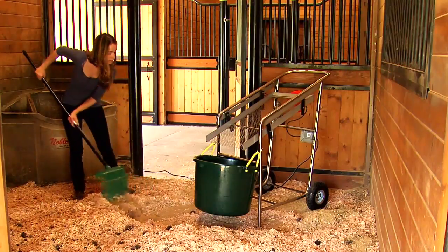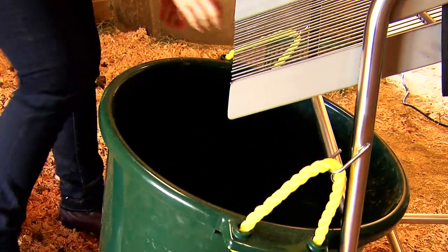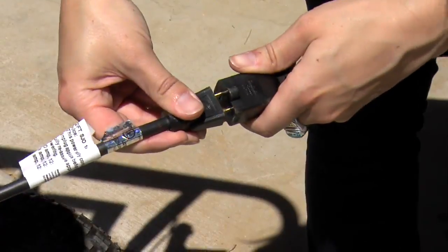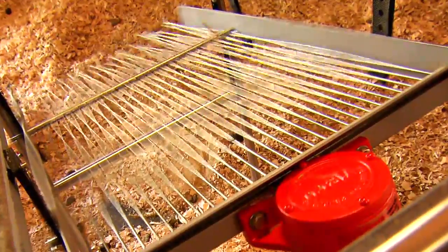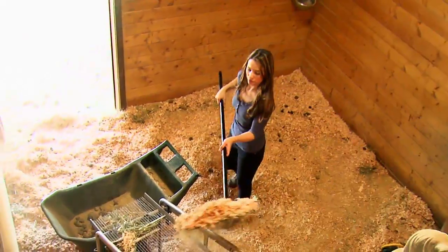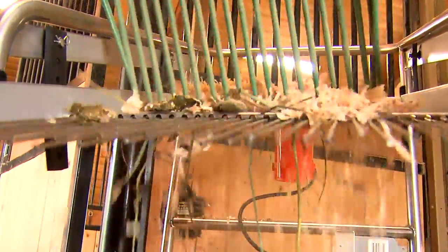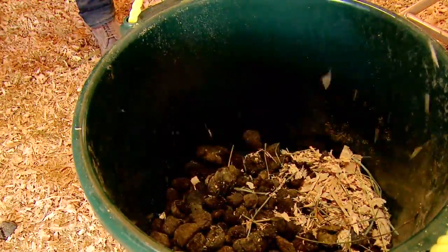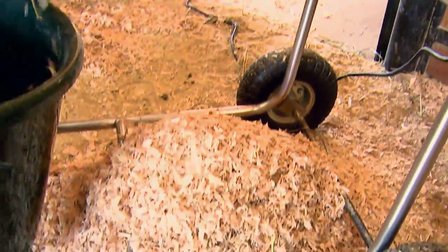Simply clear a spot for the machine and leave the muck tub on the convenient hooks, or place a wheelbarrow in front of the machine. Plug in and turn on the bedding sifter and scoop the bedding onto the upper part of the sifting tray. The sifter does all the work. Wet bedding and manure falls into the tub while the bedding that can be reused falls through the tray.